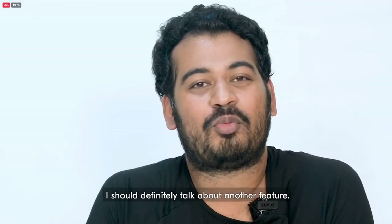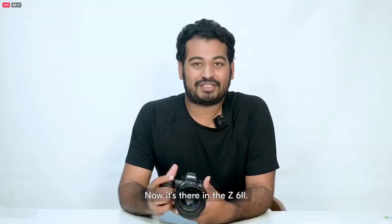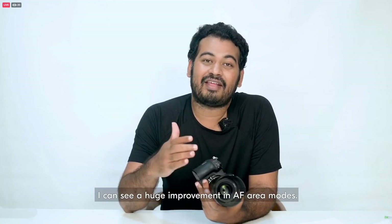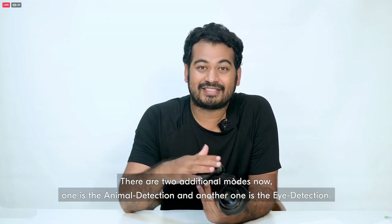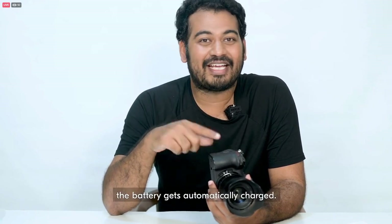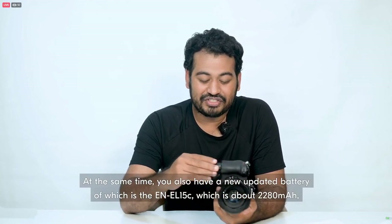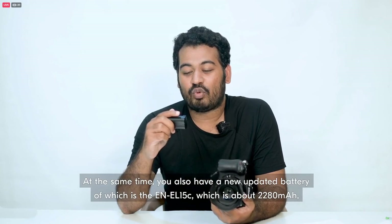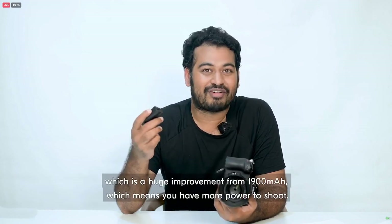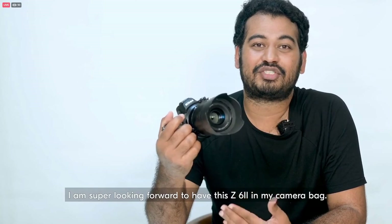I should definitely talk about the dual card feature — I was very much looking forward to having this in a future body, and now it's there in the Z6 II. It has one CFexpress and one SD slot. I always love to shoot backup. I can see huge improvement in the AF area modes — there are two additional modes: animal detection and eye detection. Another interesting feature is that during tethered shooting, the battery gets automatically charged. At the same time, the new EN-EL15C battery is about 2280mAh, a huge improvement from 1900mAh, which means more power to shoot. Thanks to Nikon for having me try this beautiful Z6 II — I'm super looking forward to having it in my camera bag.